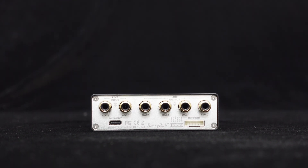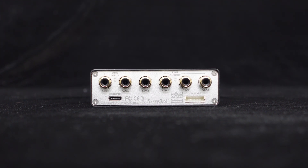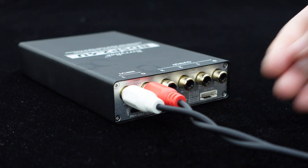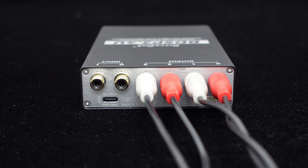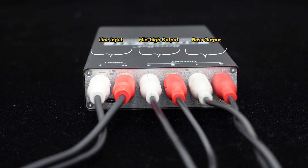Above the power interface is a row of RCA connectors for audio signal input and output. These plug-and-play interfaces make connections extremely convenient. Since the BDSP 2.4U supports a two-in, four-out configuration, two RCA interfaces are used for input while the other four are used to output signals to the amplifier. The BDSP 2.4U comes with a two-way digital crossover, with two channels for mid-high frequency signal output and the other two for bass signal output.